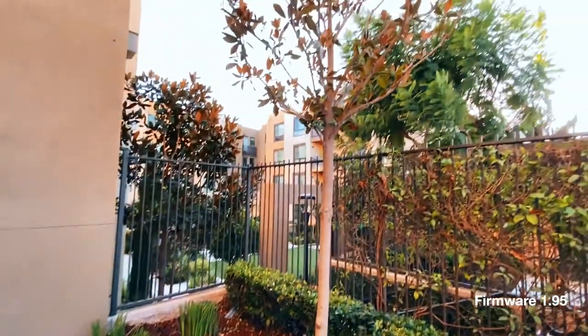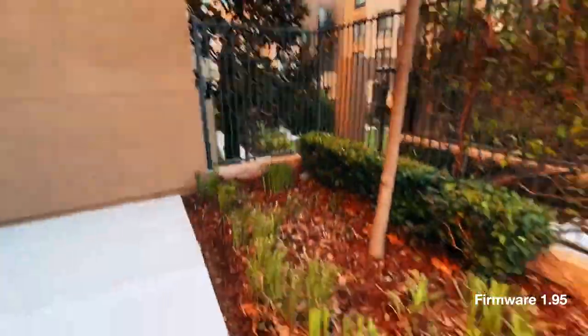But now after you've updated to firmware 1.95 on the Smooth Q2, all you have to do is triple tap on the record button — one, two, three — and that completely removes that back motor out of the shot.